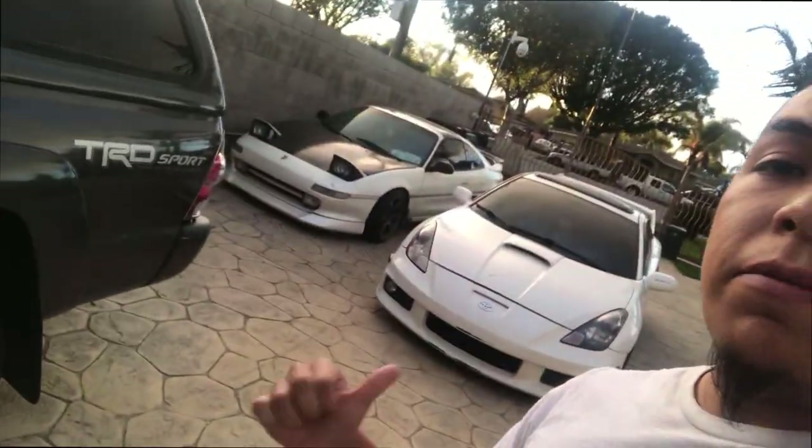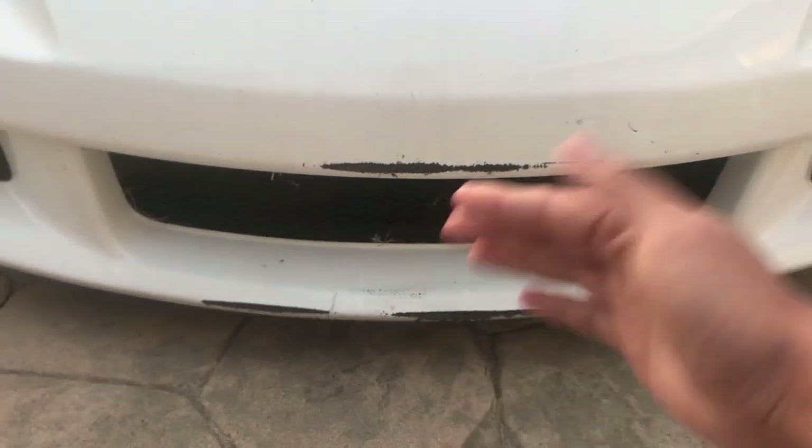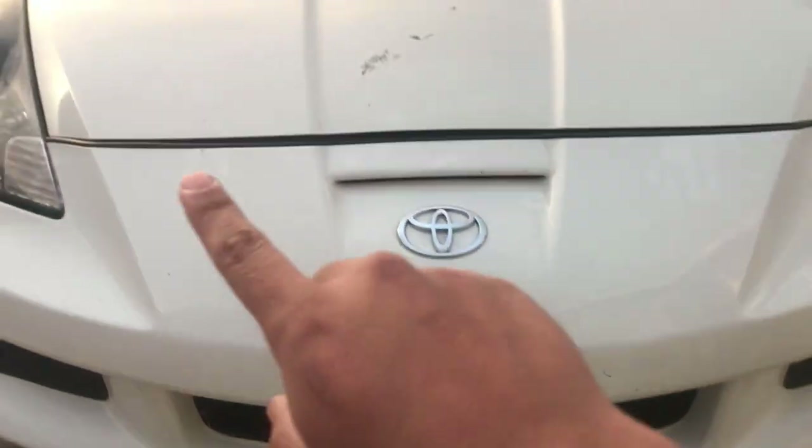Welcome to Rafa's garage. Today I'm working on Tsunami — just gonna change a quick part, taking off the Tsunami bumper. It came off on me while I was driving. I'll show you guys right now — see the damage it did. Basically the tabs are messed up.